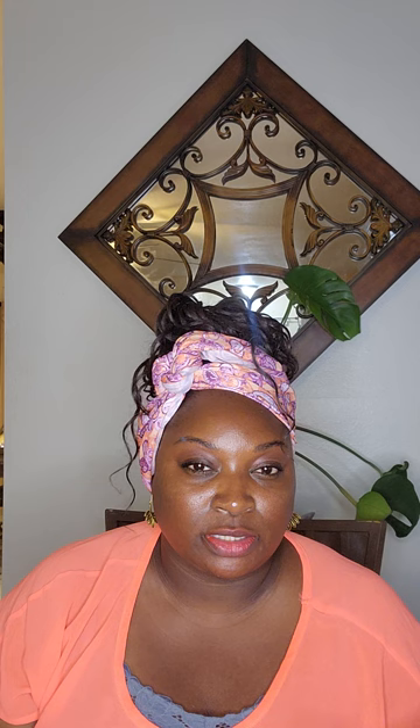I would probably wear this at night because it's red — just me personally. I just don't wear red lipstick during the day, not that there's anything wrong with it. And that's how it looks — just like a nice fresh berry color. Very pretty. Very nourishing, powdery finish. Just pretty. And that color is called 999, and it's the full size lipstick.